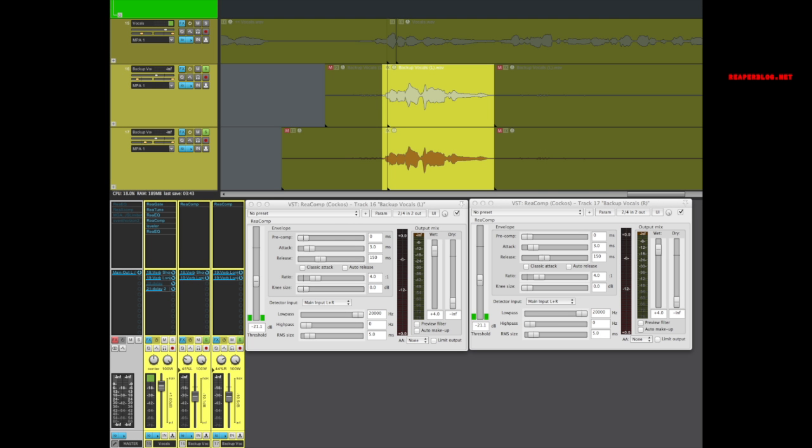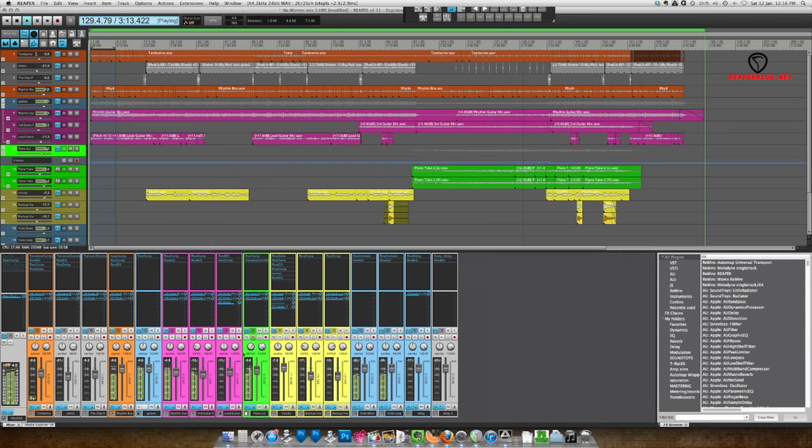The backing vocal tracks are pretty simple — just a compressor, panned about half left and right, and going into the reverbs.